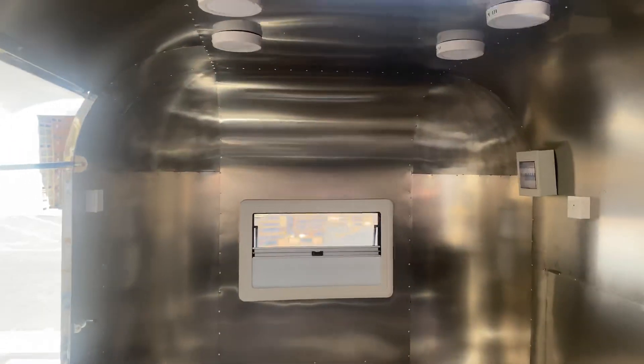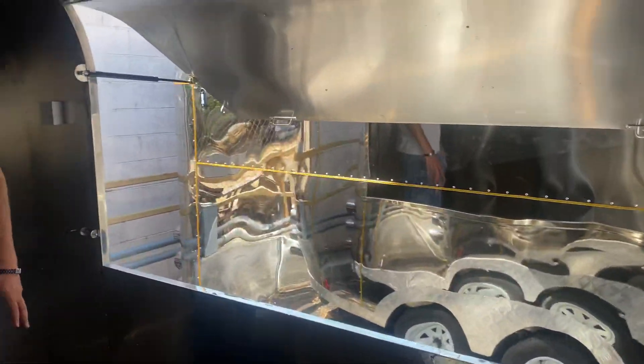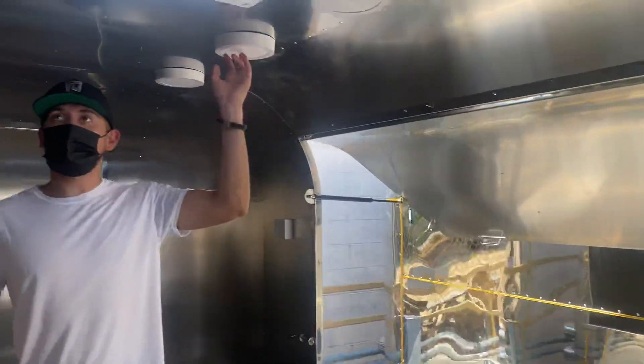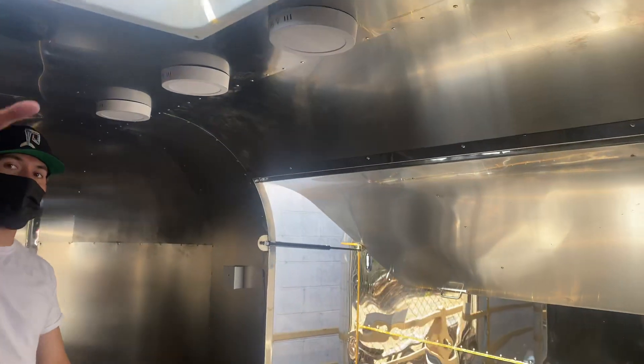Now I'm going to show you the inside. It is all stainless steel and insulated on the inside. You have your opening on this side for the customers to be served right here. You also have lighting on the inside — as you can see, there are sets of lights on both sides — and an opening on the top that you can open and close.